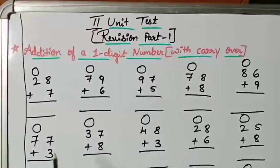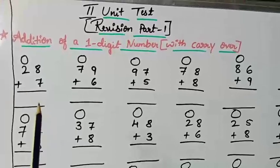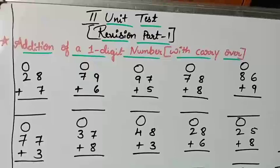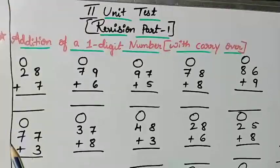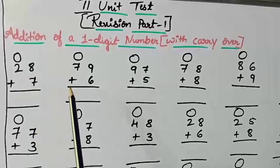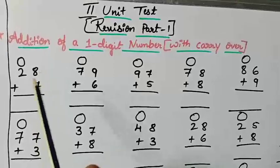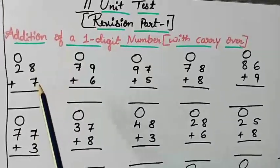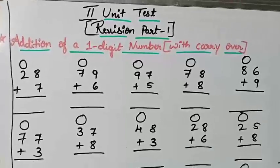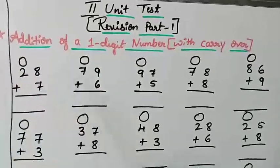The first sum is 28 plus 7. You have to write the ones place and then the tens place. After that add the two digits in the ones place — a two-digit number will come. Write it to the side, underline the first number, then write in the ones place. Circle the second digit — that circled number is the carry over. After that add the two numbers in the circle with the next digit.